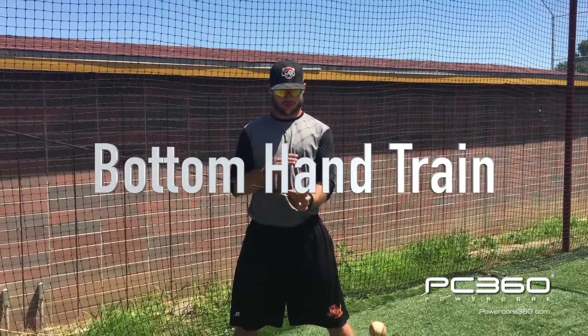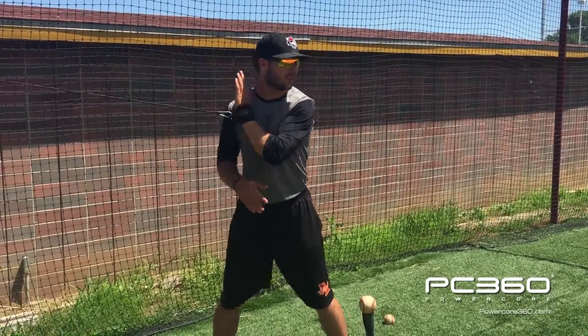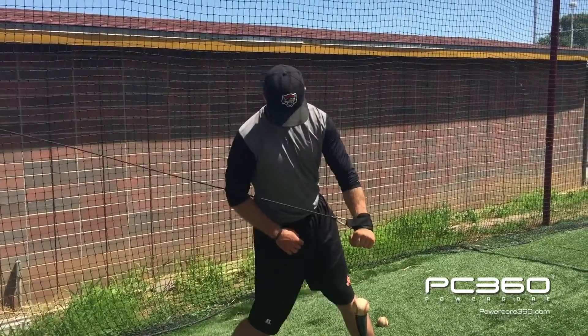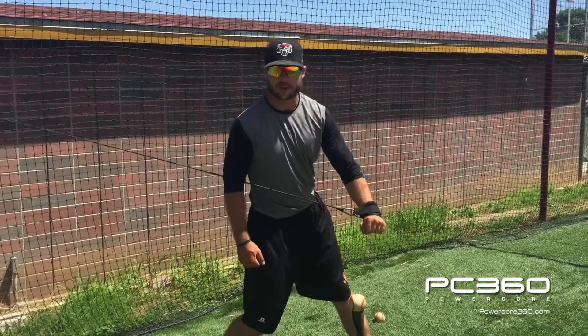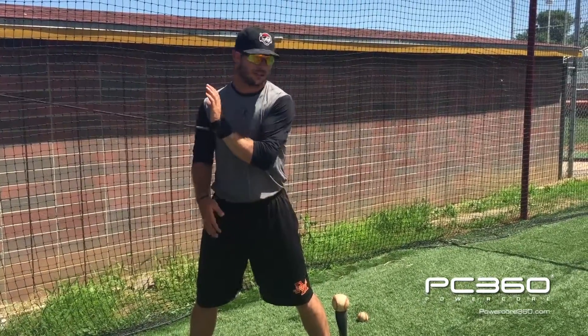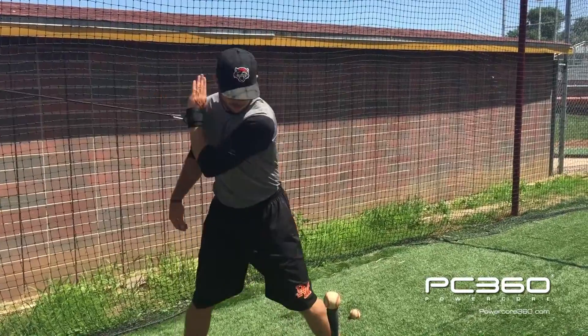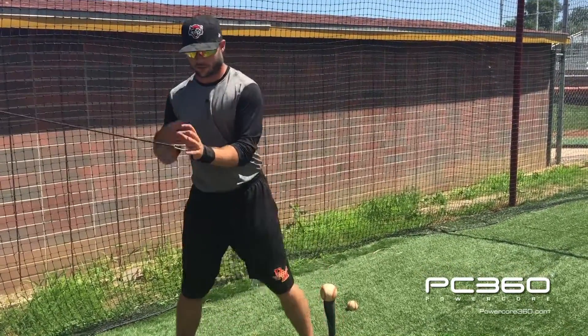Now that we've done the instructional drills with the arm cuff on our bottom hand, we're moving into strength training drills. We're not going to have a bat in our hands because we're just working on movements — just trying to strengthen the muscles we use through our hitting motion. The first drill is a high to low chop. We're going to load and coil, stretch out that lat, and just chop down fast, holding the finish, strengthening all the front side muscles.